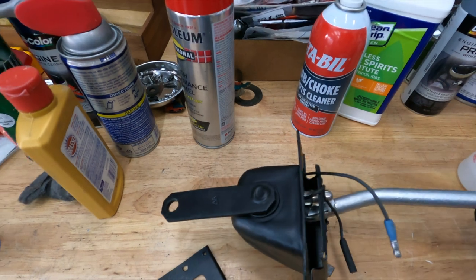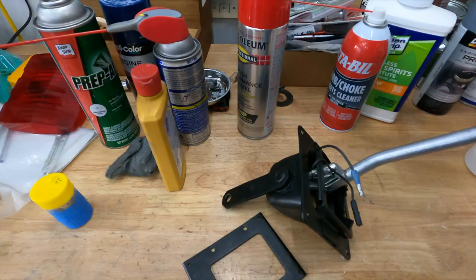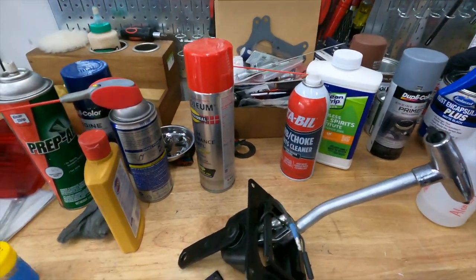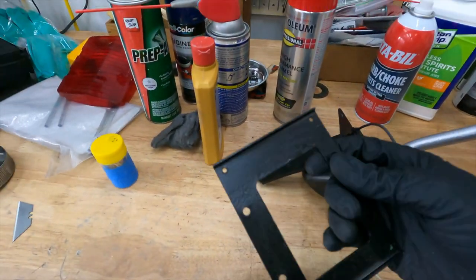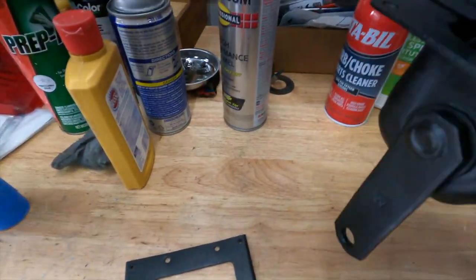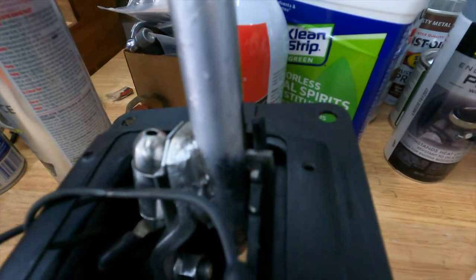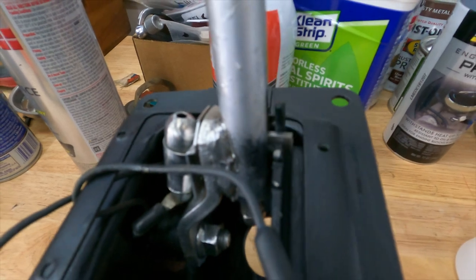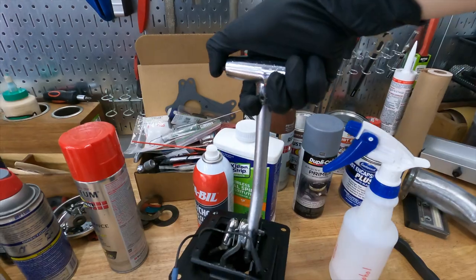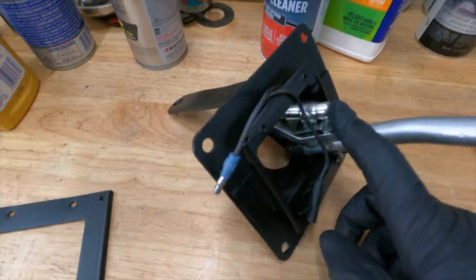I actually painted the whole interior portion of the shifter bucket. I ended up using Eastwood Rust Encapsulator Plus — hopefully it holds up, I've never used it, we'll see. Put the housing back together, put in new bushings so we have no wobble. Also fixed the locking mechanism so now we can shift gears and it'll lock. Got it working again and I put a new LED light in there so now we have a shifter light inside the housing.